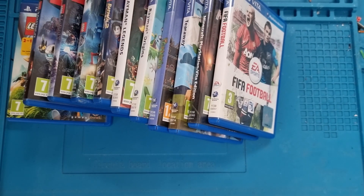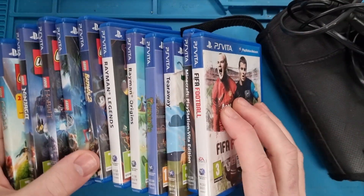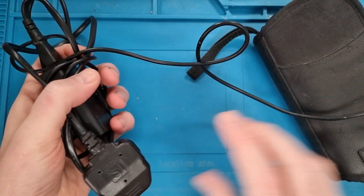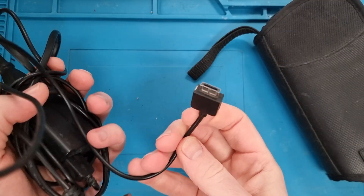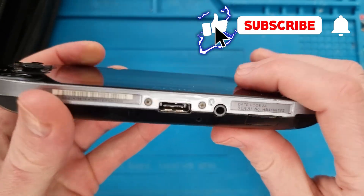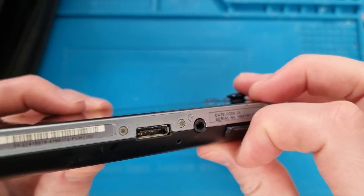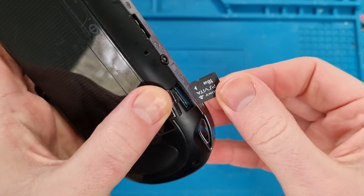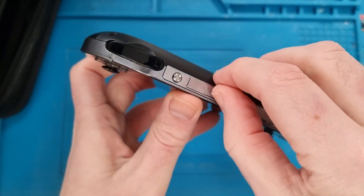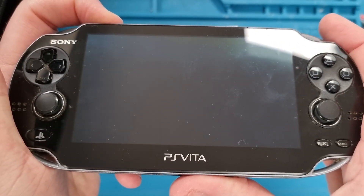As you can see it comes with all these games, a carry case and the charger. Hopefully the charger works — it looks in decent condition. We get the Vita out and overall condition looks pretty good, but then straight away I notice the issue seems to be the port, so I'm assuming this is going to be a problem. It also comes with a decent sized memory card, which is good value. We try and turn it on but obviously nothing's coming on — it's completely dead.